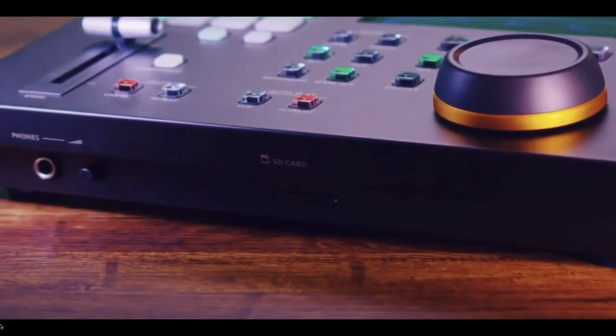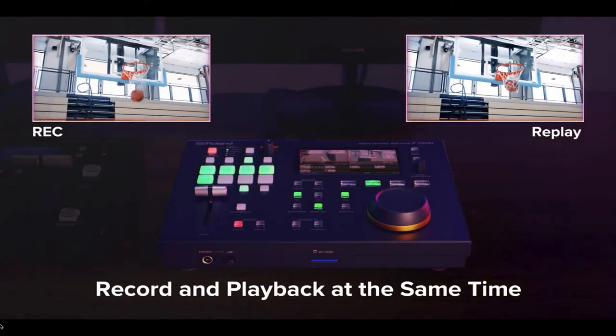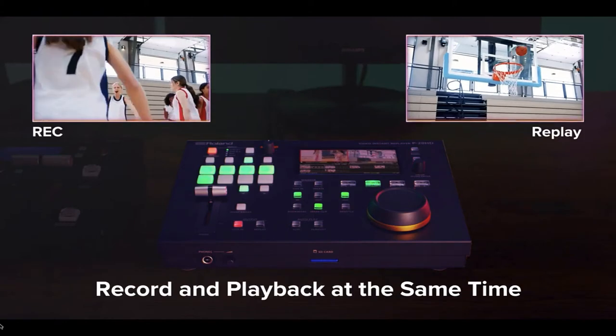Connect a video source and the P20HD will record the entire game or event directly to an SD card, even while providing Instant Replay, so you capture everything.